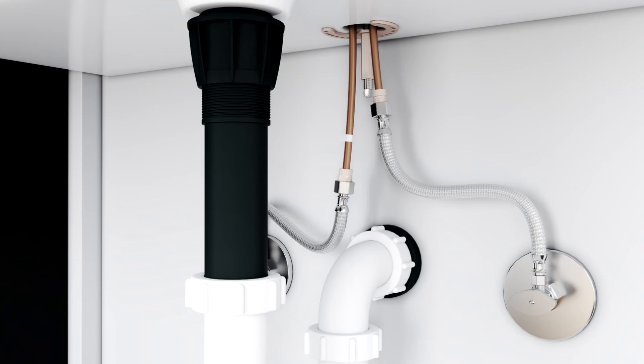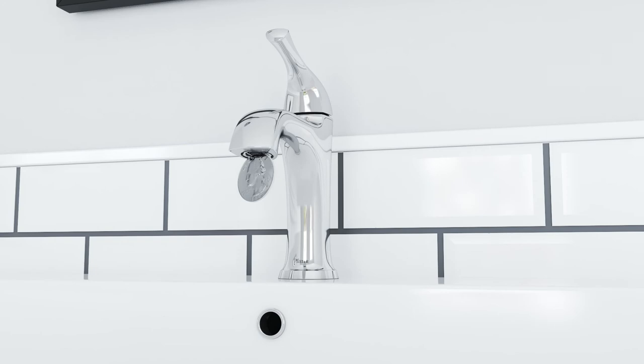Connect the trap to the tailpiece. Turn on the water supplies. Check all connections for leaks.